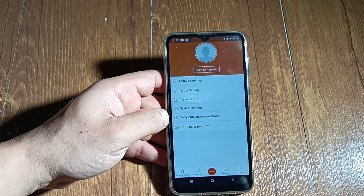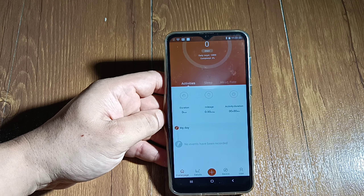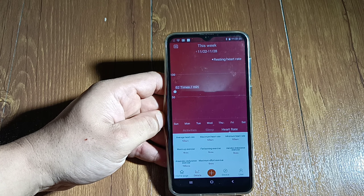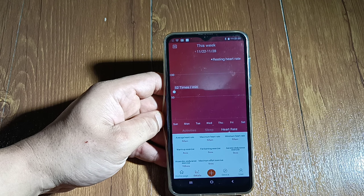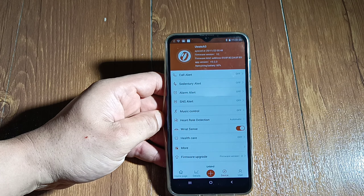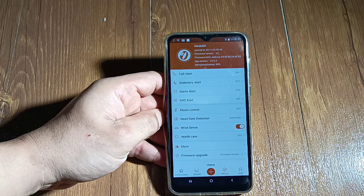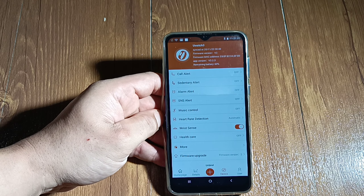You get a manual book. It's in English, Chinese, and French. I'm going to go through these in a minute and show you guys all the settings on this watch. And then there's the charging cable — it's one of those magnet chargings. I like the magnet ones, you don't have to plug it in. Obviously it's water resistant too, so it has to be magnet.